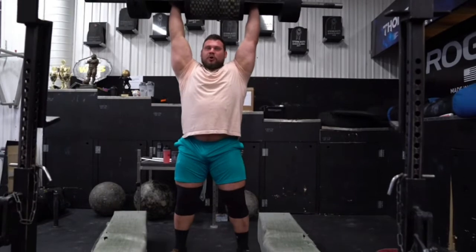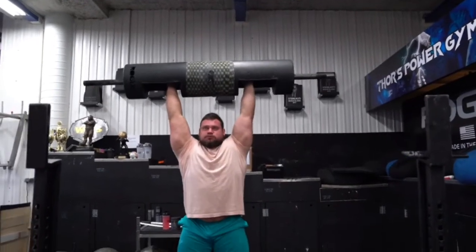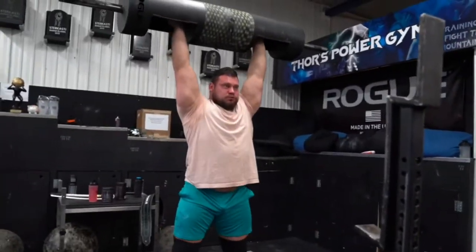Alright guys, as usual, don't forget to hit that subscription button. Drop in the comments below — what do you think about all of these massive monsters dropping a few pounds? Do you think it's in their best interest? Do you think it'll work against them in the long run? Let me know your thoughts, and I will catch you guys next time.